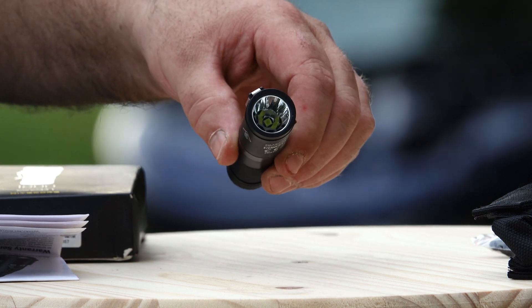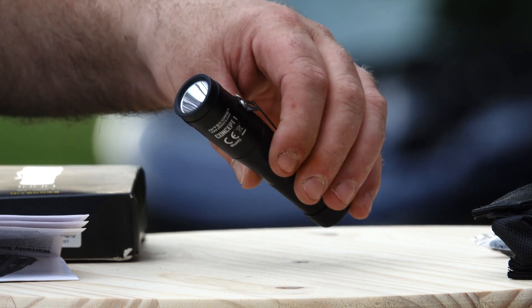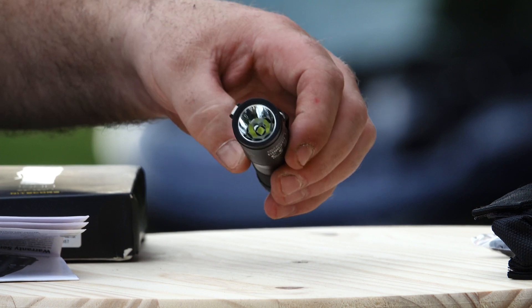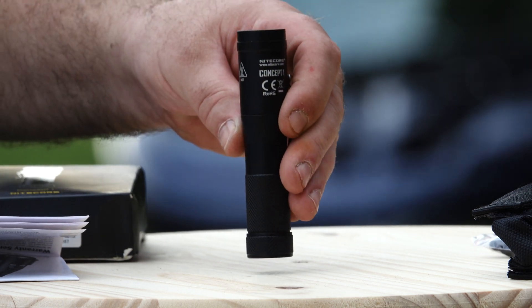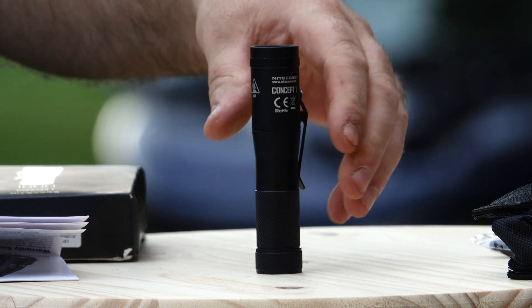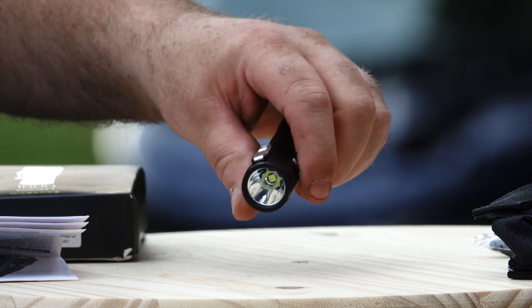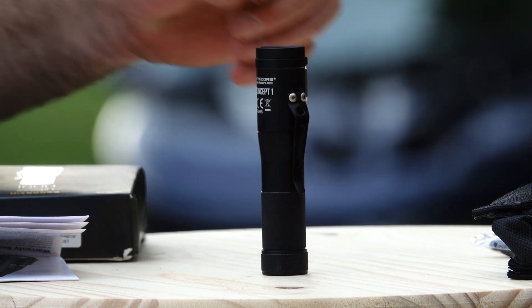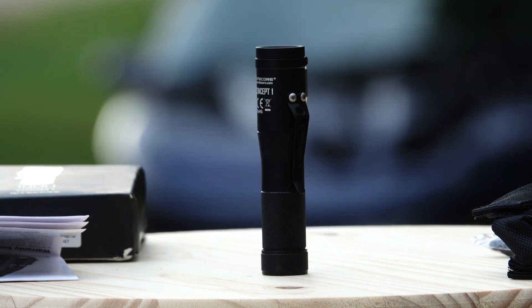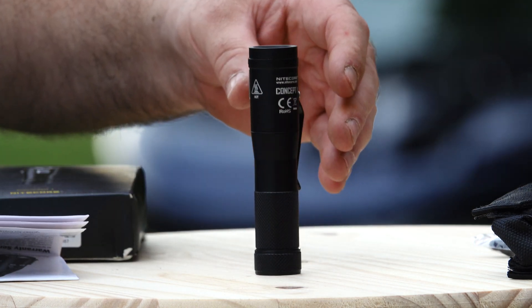This light has the Cree XHP35 HDE3 emitter in it. It blasts out 1800 lumens of light output, and it's incredible for such a small handheld flashlight running on one single 18650 battery. I really like the small form factor — you can put it in your back pocket and you almost don't know it's there.